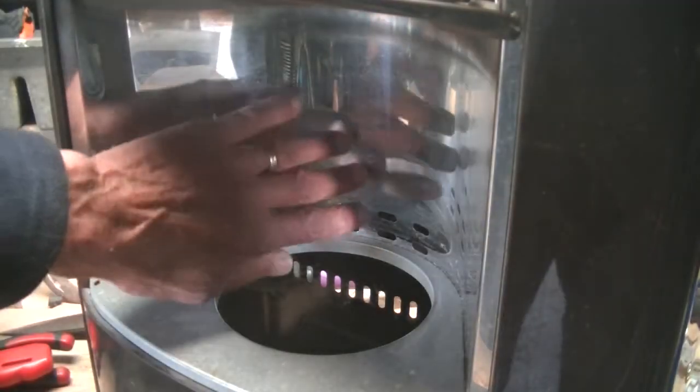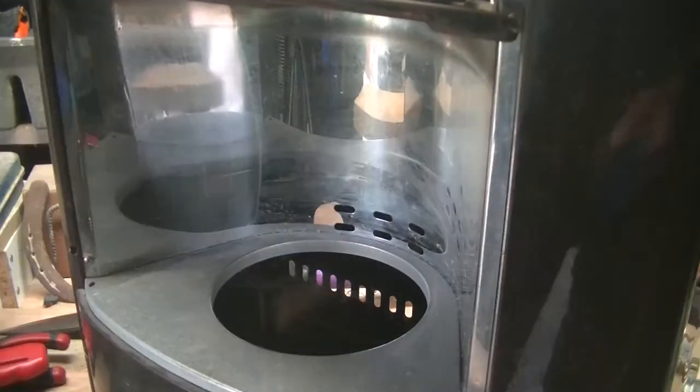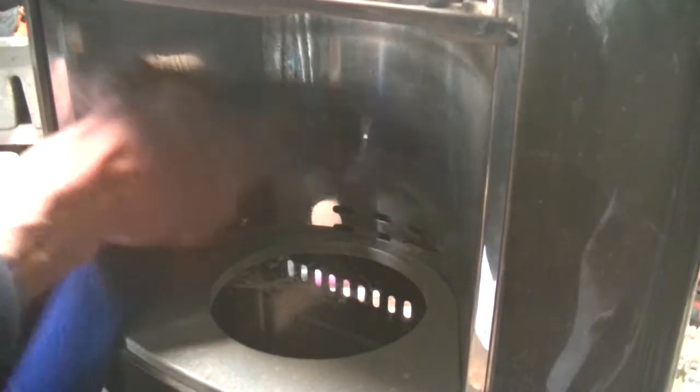I've also noticed the back is actually pretty dirty, so I'm going to polish that up to a mirror finish. You can probably just use soap and water with this, then buff it up with a dry cloth when it's finished.